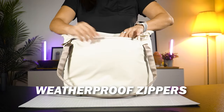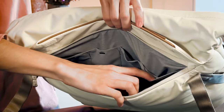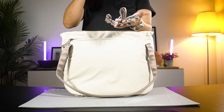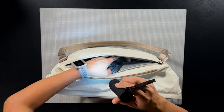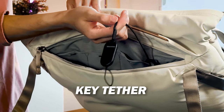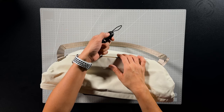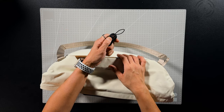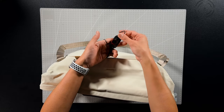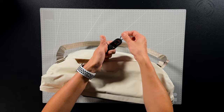On the inside there are pockets for organisation — fits your batteries and all your gear. It also comes with a cinch strap and Peak Design's signature key tether. To use the key tether, push the round part down and slide it out to release. To install it back, simply hook it back on and press it down to lock it in.